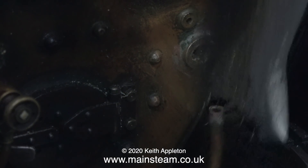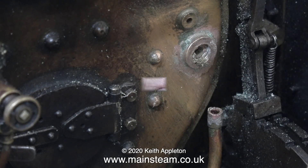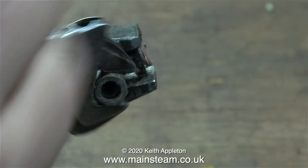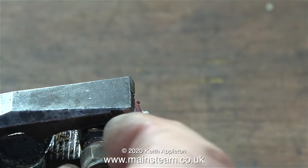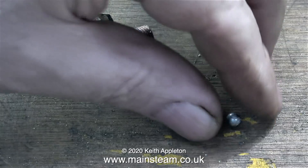Before we go any further I need to get rid of all the corrosion, and I have a bit of a problem. Stuck in the boiler bush is what's left of this fitting. These are quality fittings as well, made by Chris at CME Engineering, but unfortunately no brass fitting is immune to corrosion the way this one's corroded.